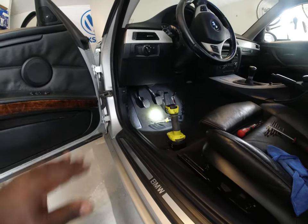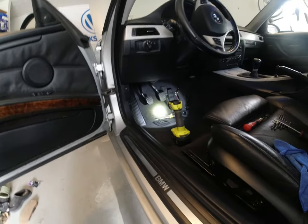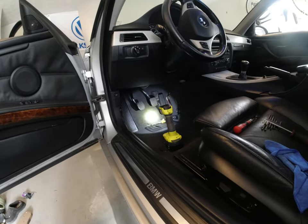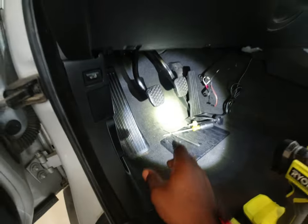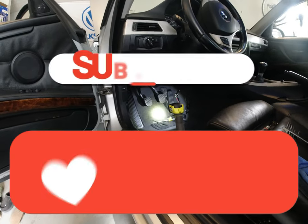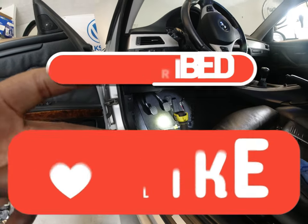I'm just gonna put the cover back and get everything nice and neat. The next video I'll have my honest review on this clutch pedal — my experience, is it worth the money, is it worth the time? I just forgot to mention there's no play on this now, which is awesome — that's gonna be a different feeling. Anyway, thank you so much for watching, don't forget to like and subscribe, and I can't wait to see you guys in the next video. Peace.